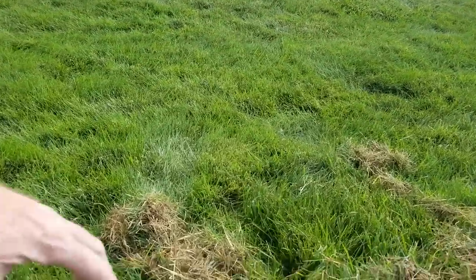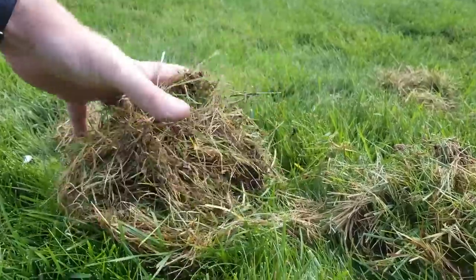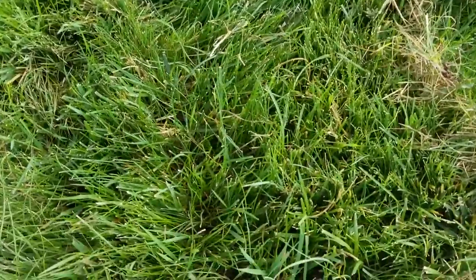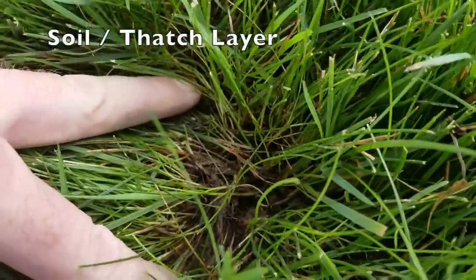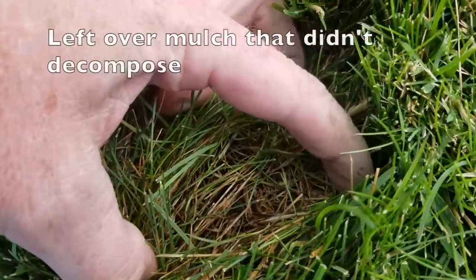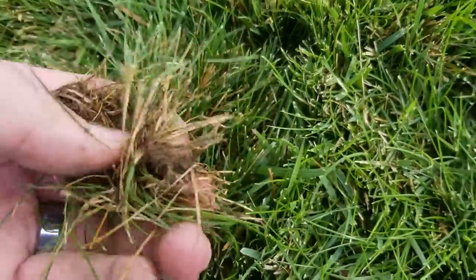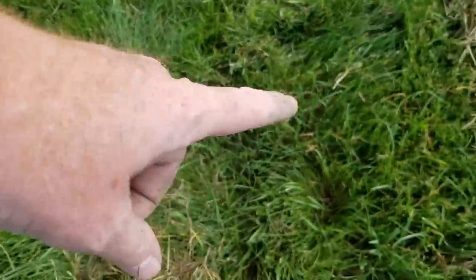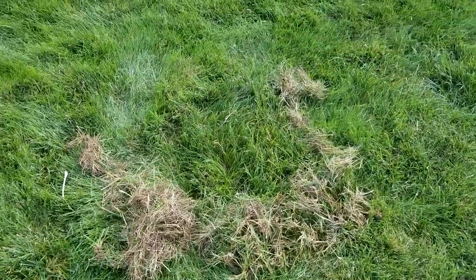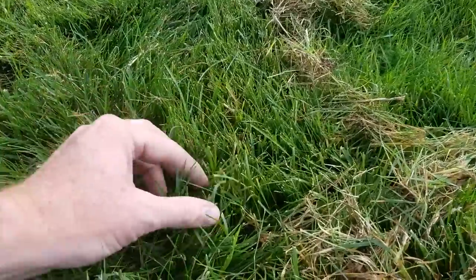I give the thatch test a C. They could definitely go another year or so without needing to power rake. But when I get in here and remove the thatch, you can actually see the soil. An inch over and it's just matted dead grass on top. The problem in this area is that the rye grass growing natively is starting to mat and die, choking out the Kentucky bluegrass.